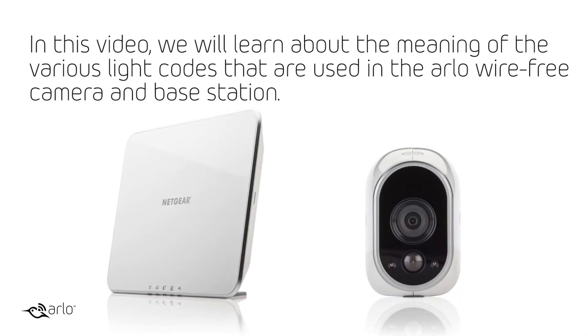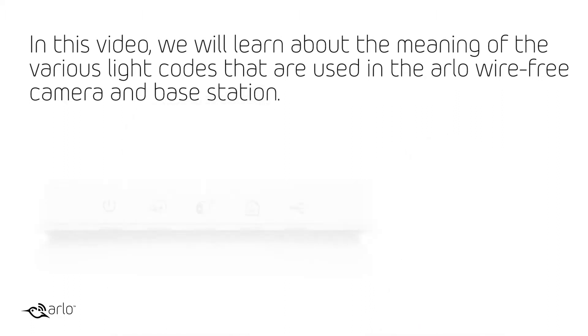In this video we will learn about the meaning of the various light codes that are used in the Arlo Wirefree camera and base station.